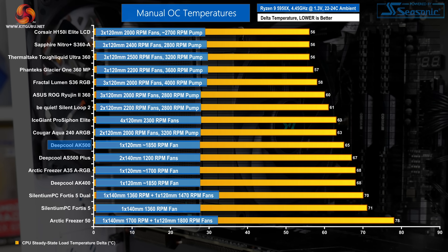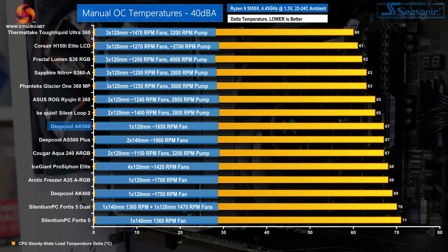Performance from the Deepcool AK500 at full fan speed on our overclocked Ryzen 9 5950X was positive. The £50 unit offered stellar performance for an air cooler, putting it close to 240mm all-in-one liquid cooling levels of performance — up there with the best air coolers tested on our 200W+ Ryzen-based system. At 40 dBA noise lock, performance is also excellent, matching even noise-locked 240mm AIOs and Deepcool's own higher-end AS500 Plus, though Arctic's cheaper Freezer A35 ARGB is not far behind.